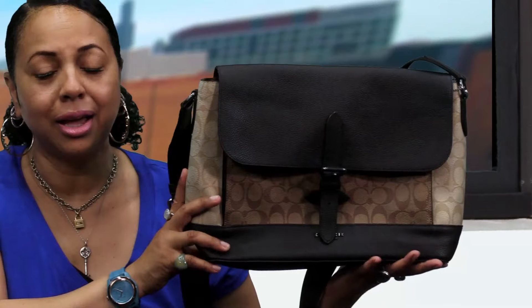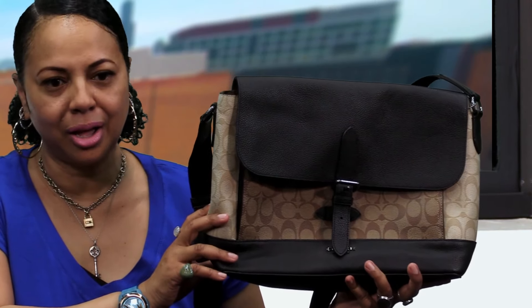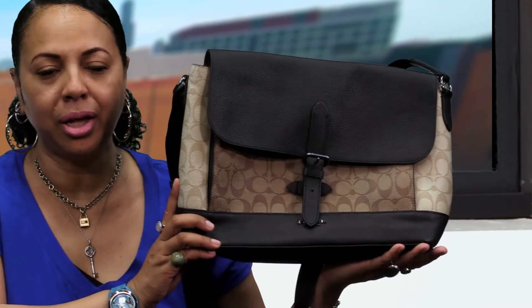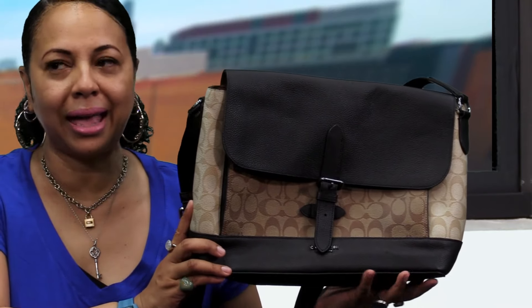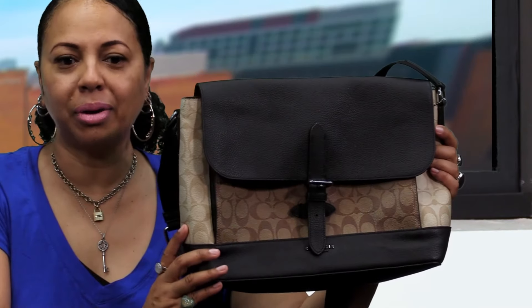This is the smaller Hudson. Coach also went ahead and did this Hudson messenger in what's called the chambray. The chambray is so beautiful — it's basically a Coach denim color. The CCs in the bag are made with denim, but it's such a beautiful bag. I wanted to make sure I talked about my lovely bags again because I didn't want you ladies to miss out on the versions that are currently available online on coach.com at the outlet.